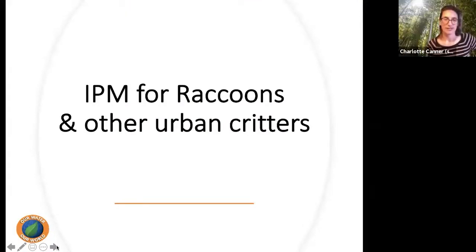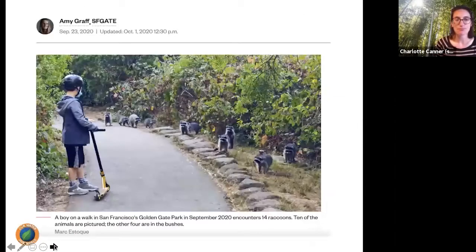Now let's talk about raccoons and urban critters. Raccoons are everywhere and they're very smart. We're going to talk about how to keep them out of our yards.